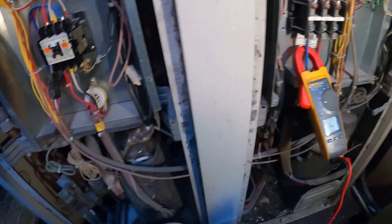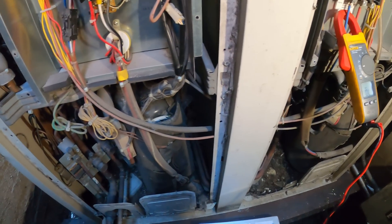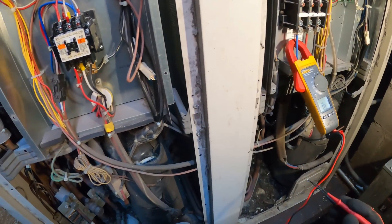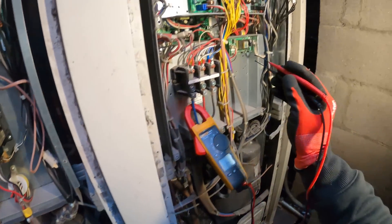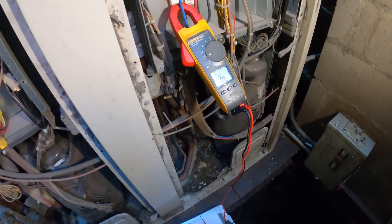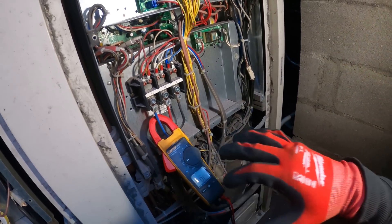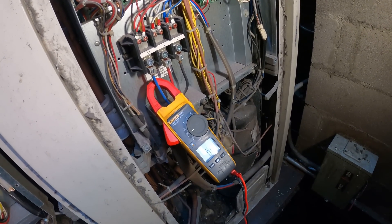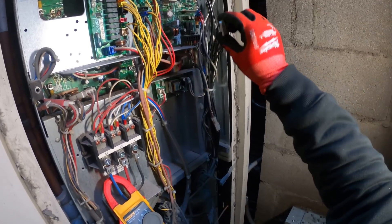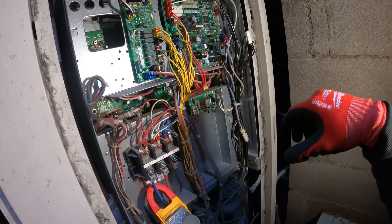The system hasn't been running, so all the pipes are pretty much the same temperature — whatever the outdoor temperature is, about 45 degrees today. They all should read the same since it wasn't running. Since one of them is off, that's why we're getting that error code. That's what the troubleshooting manual said — either a loose connection or a defective thermistor. In this case, change the thermistor and you should be okay. But if the thermistors all read the same, the next step would be to change the A1P board.